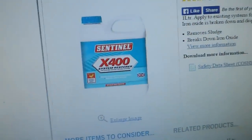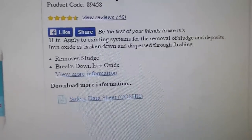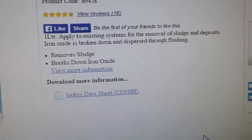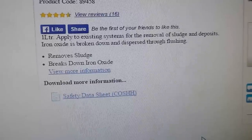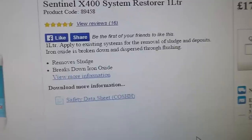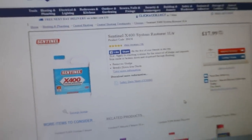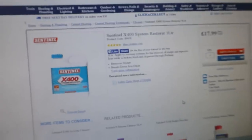What I suggest is to drain the system down — your central heating — and put something like this one I've got on the screen at the moment. I really rate this one. This is made by Sentinel and it's the X400. It's a system restorer, basically. You just apply it in after you've drained out. It removes sludge and deposits of iron oxide, which are broken down and dispersed throughout the system and then flushed out again. I can't recommend this kind of gear enough — this is what you need if your system has never been done.